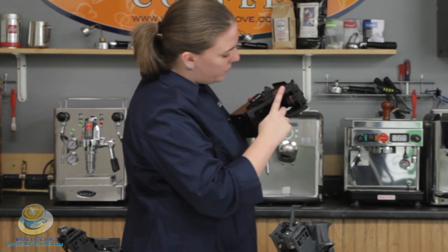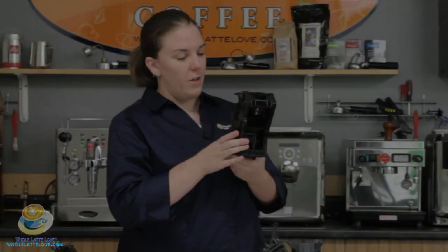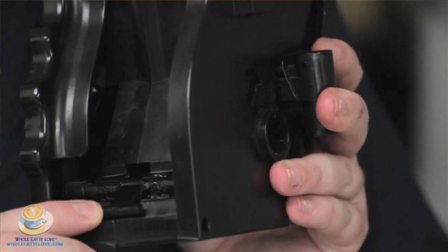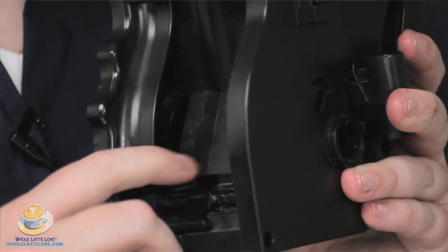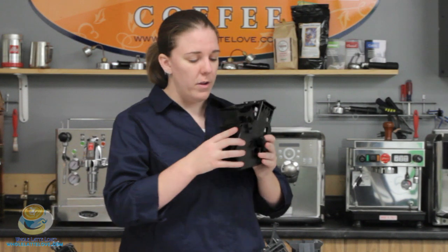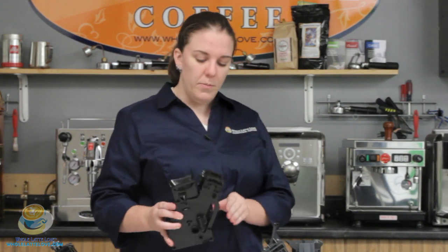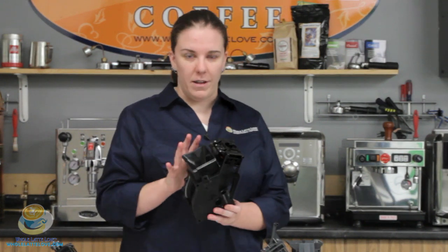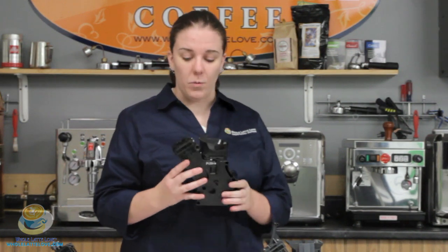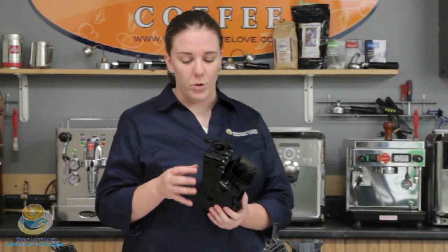It's okay if you get it on other parts — it's food-safe lubricant, so you don't have to worry. Another place that you're going to want to lubricate is this little cross piece in the back. There are some moving parts right here on either side — put a little lubrication on there. You don't want to use too much because you can actually jam up the brew unit, but don't use too little because then it won't be effectively lubricating the brew unit.